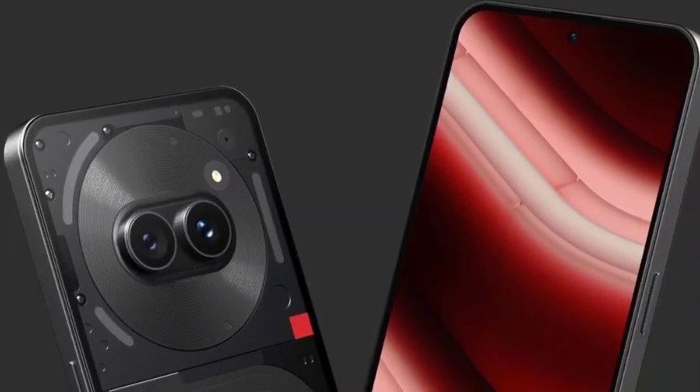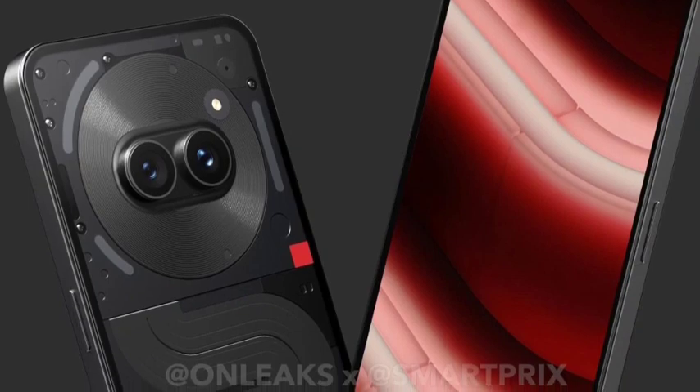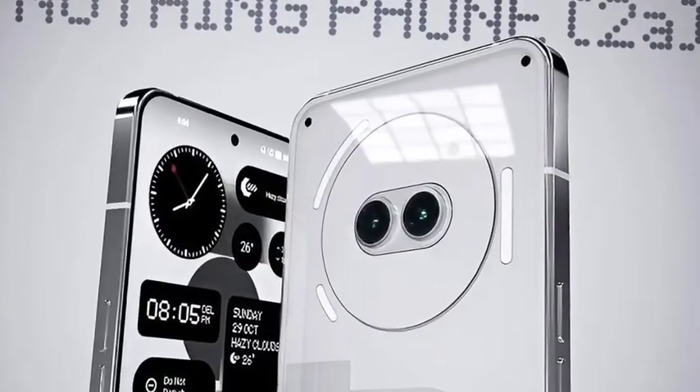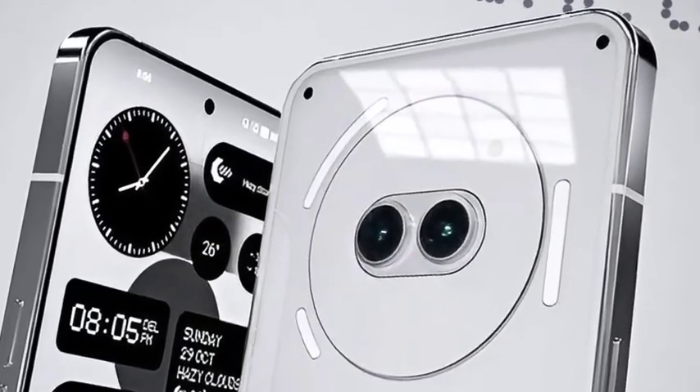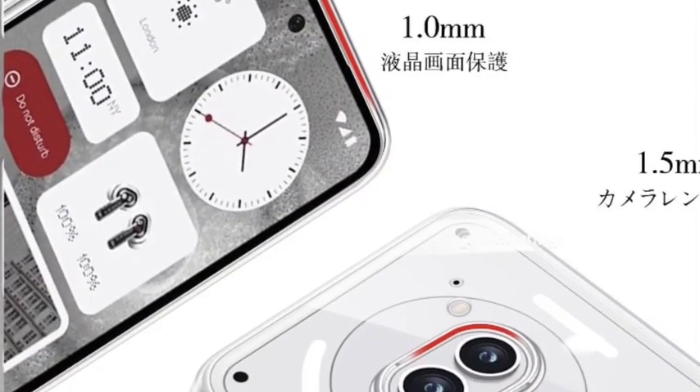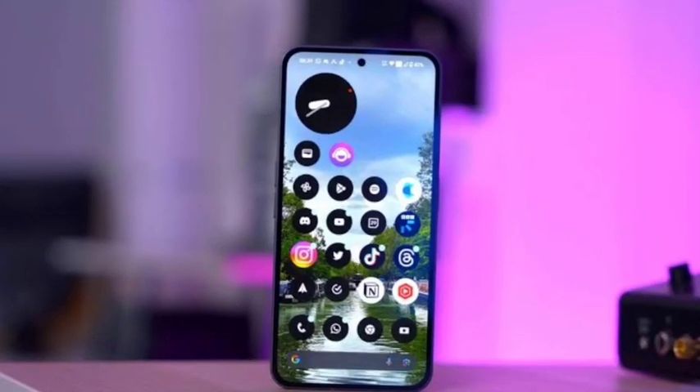Hello guys, welcome back. In this video let's look at the Nothing Phone 2a, which is officially going to launch. Let's see the full features. First, talking about the display — it comes with a 6.7-inch full HD+ AMOLED panel with 120Hz refresh rate. The display is one of the great displays we can say.